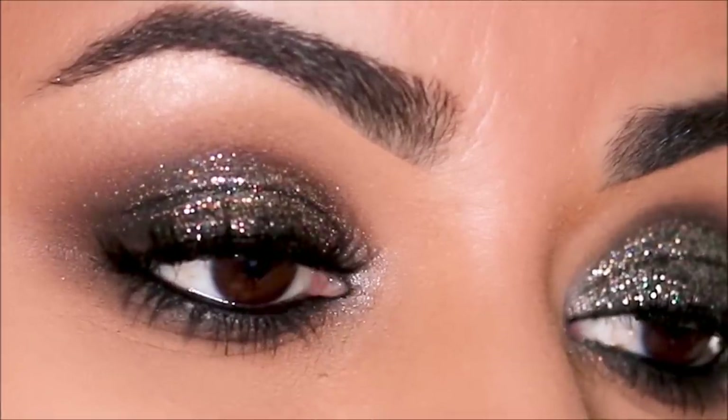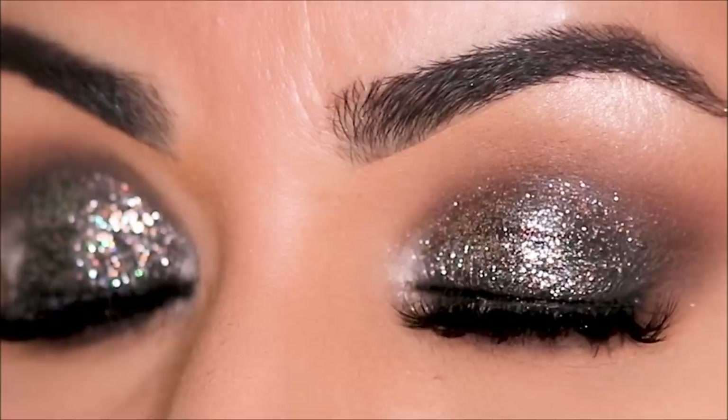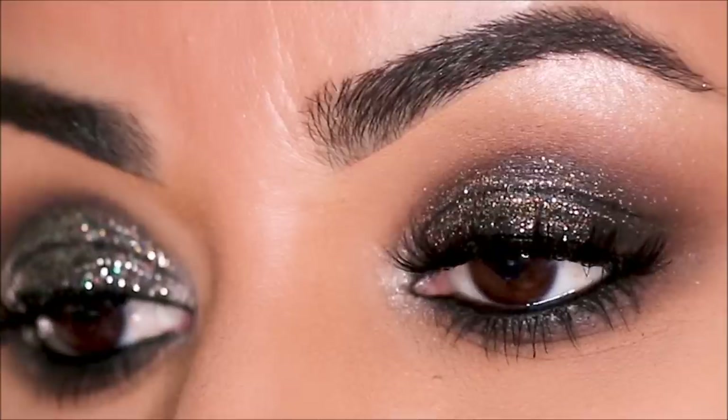And here is the completed eye look. In just three steps, you can go from zero to glam without any experience — just using one black eye pencil, a couple of eyeshadows, and if you prefer, some glitter.